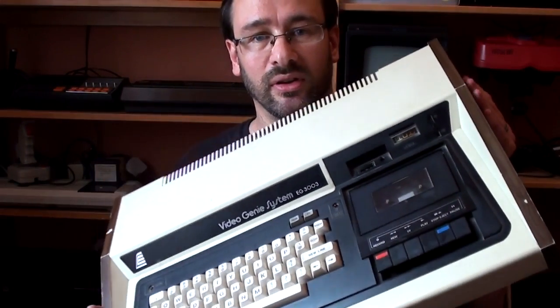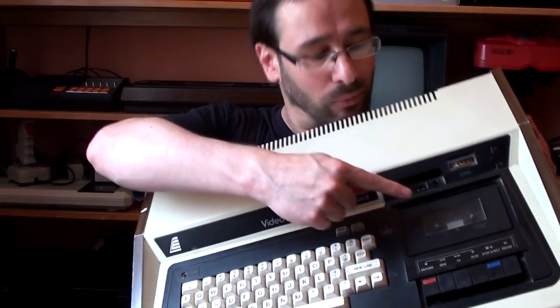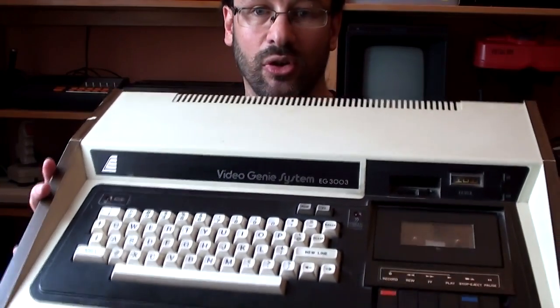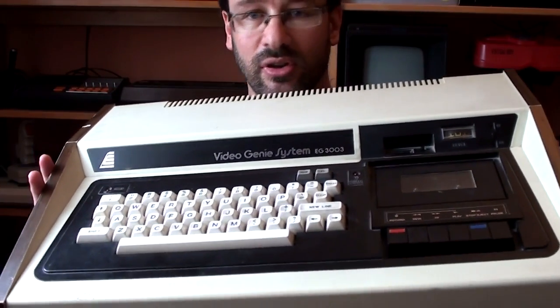The little meter thing, somewhere around there - I can't see it - doesn't do anything, so it seems like the signal's not getting from the tape drive to the computer.